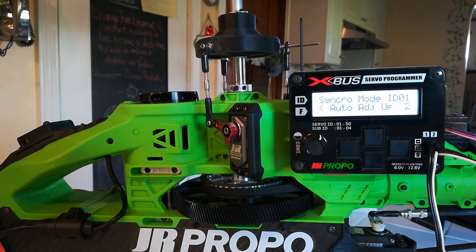Once in a while when you're doing this, you'll see a timeout in the display or an error. If that should occur, just go back and make sure you check the programming on all three servos to make sure one is 1-1, one is 50-1, and the other is 49-1, and just start the process again. It just happens once in a while.